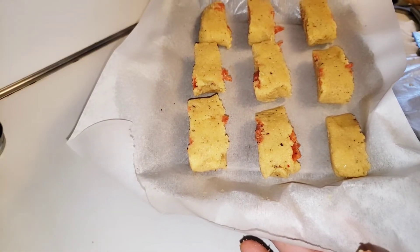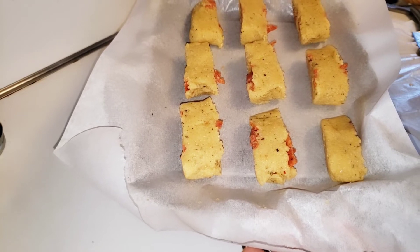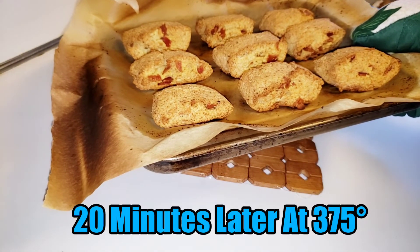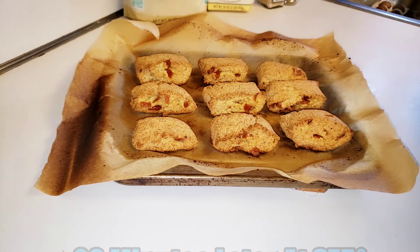Now we're going to place these into the oven for approximately 15 to 20 minutes at 375 degrees. All right, 20 minutes later and the pepperoni rolls are done! We're going to let these cool off and then we're going to conduct a taste test.